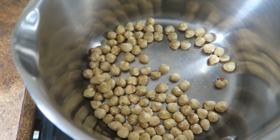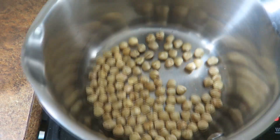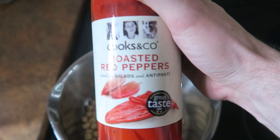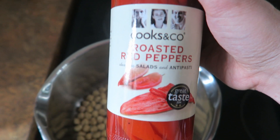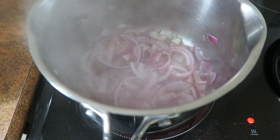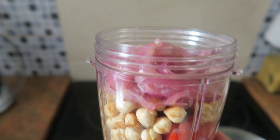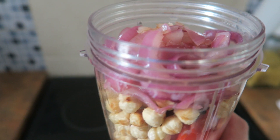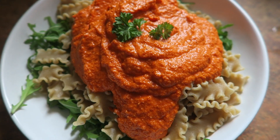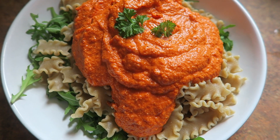We are having a roasted red pepper and hazelnut sauce tonight on the pasta, so I'm just roasting some hazelnuts on a low heat and I'll be combining it with these pre-roasted red peppers. I'm also sautéing some red onions to go into the sauce. Here's all the hazelnuts, the roasted red peppers and the onions in the blender ready to go. Here it is served on a bed of rocket with a little parsley garnish.